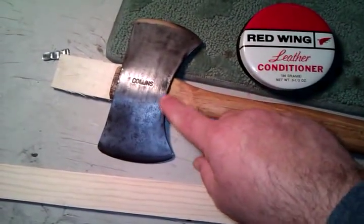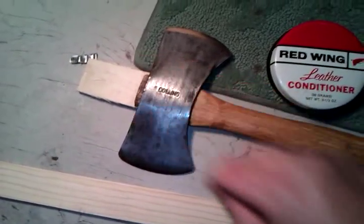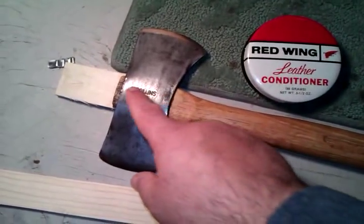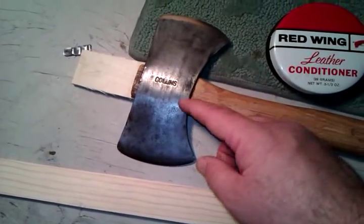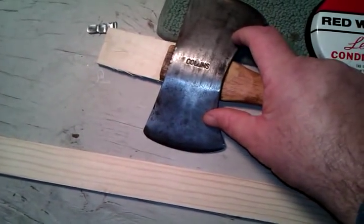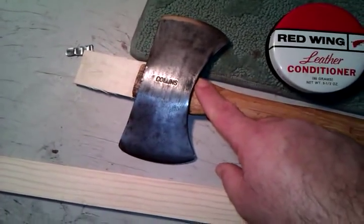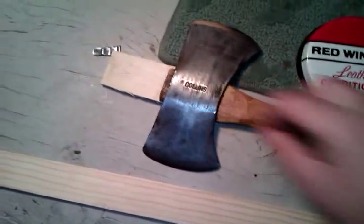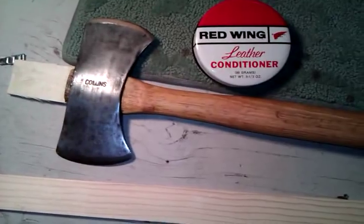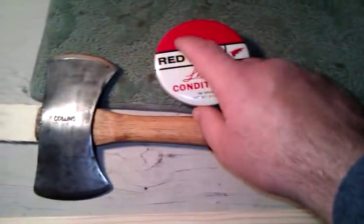I'm also contemplating whether I should go ahead and paint the orange stripe on the head. Traditionally, these Collins axes had just an orange stripe, and there's still some orange paint left on it. I'm trying to research whether they also painted part of the handle with the orange stripe, but I'm having a hard time finding that information. Anyway, I wanted to show you guys the progress and something a little different.